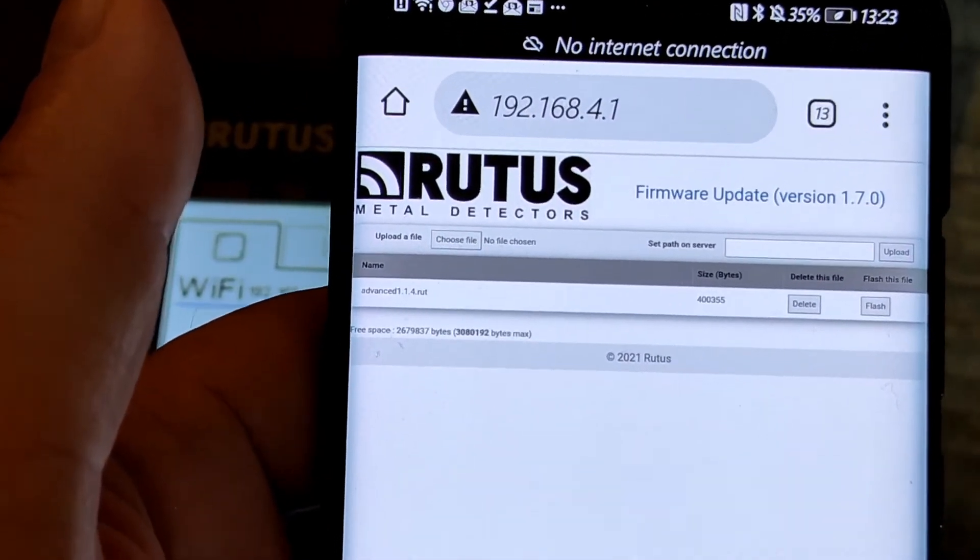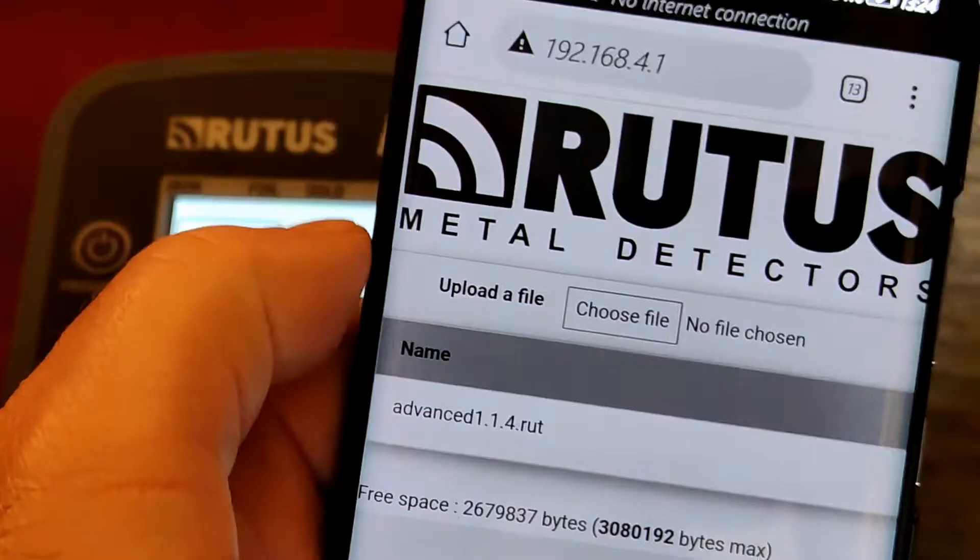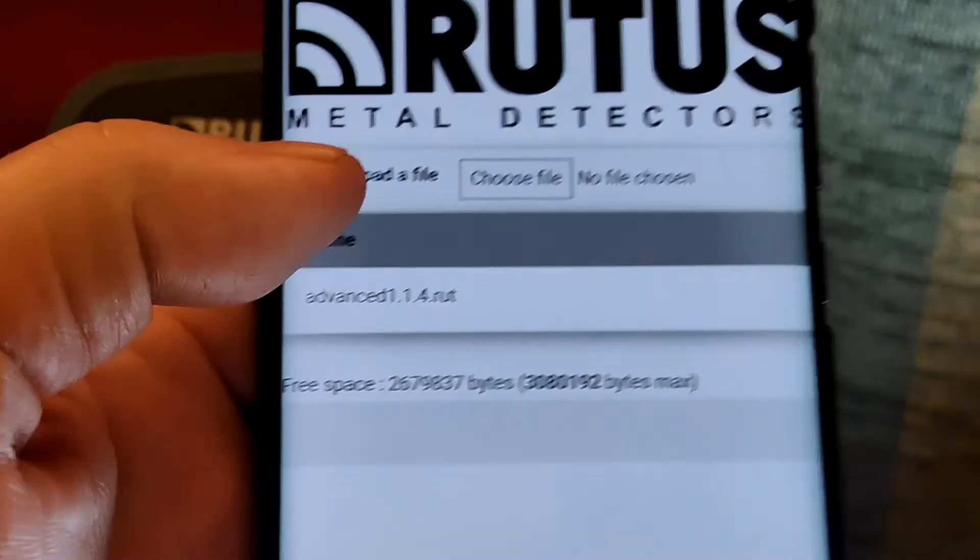You'll get to this page here, which shows you the router screen you need to see for the firmware update. Next, you need to select the file you want to swap to, so click on the 'Choose a File' button that you can see there.